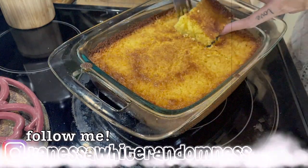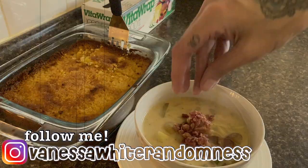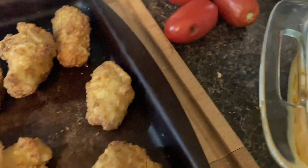Hey guys, what is up? It's Vanessa and welcome back to my channel and welcome back to another week's worth of dinners that my blended family and I shared throughout the week.